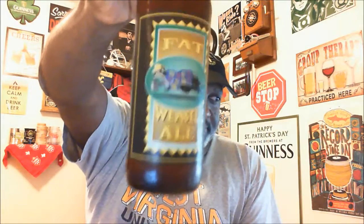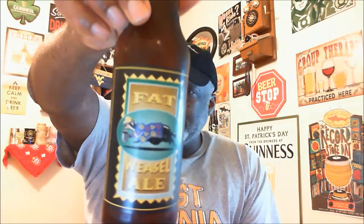Hey, what's happening YouTube, Rod J back to take a look at another beer. Thanks for swinging by to check out another video. Going to take a look at one today which is another one from Trent Brewing Company, which I just reviewed previously as well. This is their Fat Weasel Ale — have not had this one before. This is an American amber red ale, and it comes in with a little bit of a kick at 7.1% ABV.